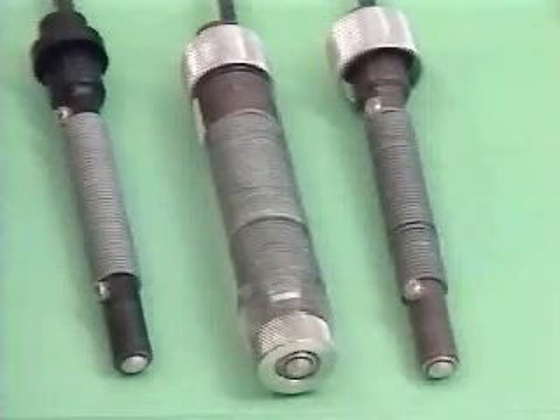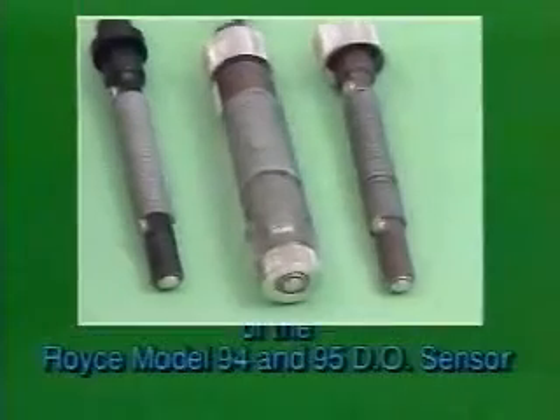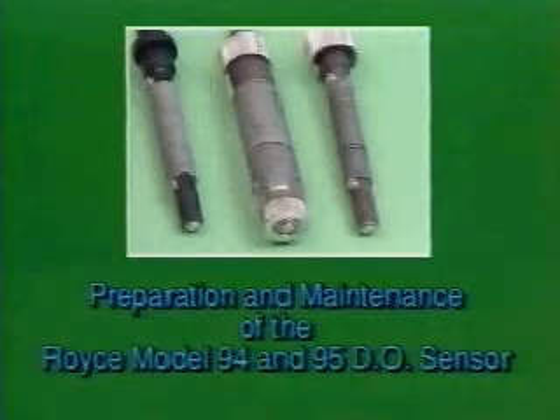In continuing to provide you with quality products and service, we have created this video to acquaint you with the preparation and maintenance of the Royce Model 94 or Model 95 Dissolved Oxygen Sensor.